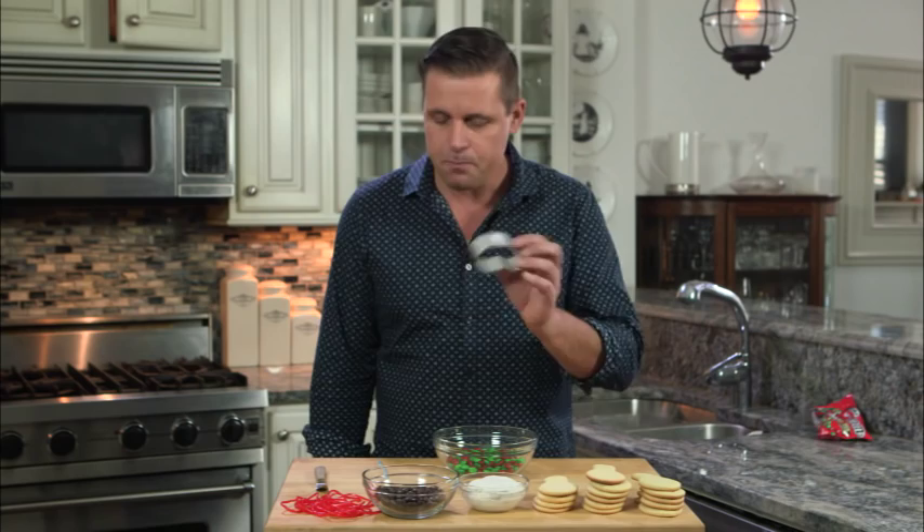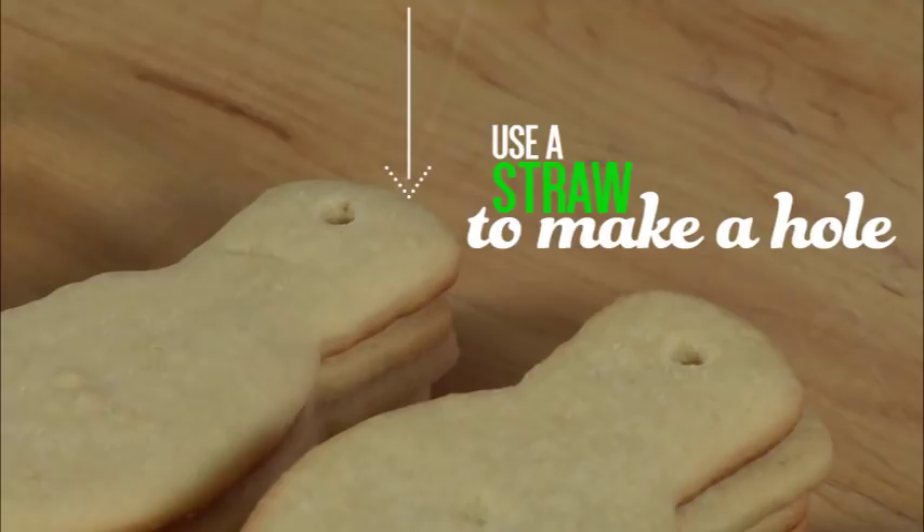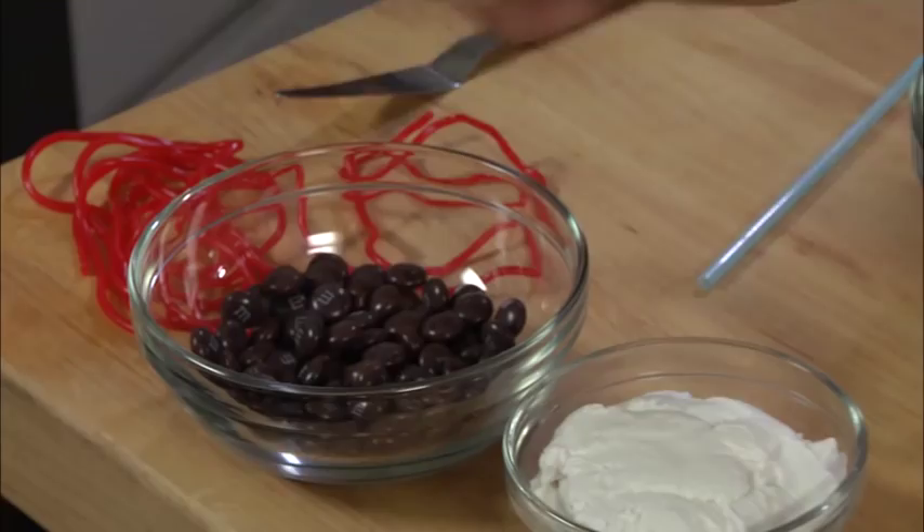What I did do is take a straw and I actually made a hole at the end. That way we can actually thread the licorice lace through, and that gives us the effect of the light bulbs on a string.